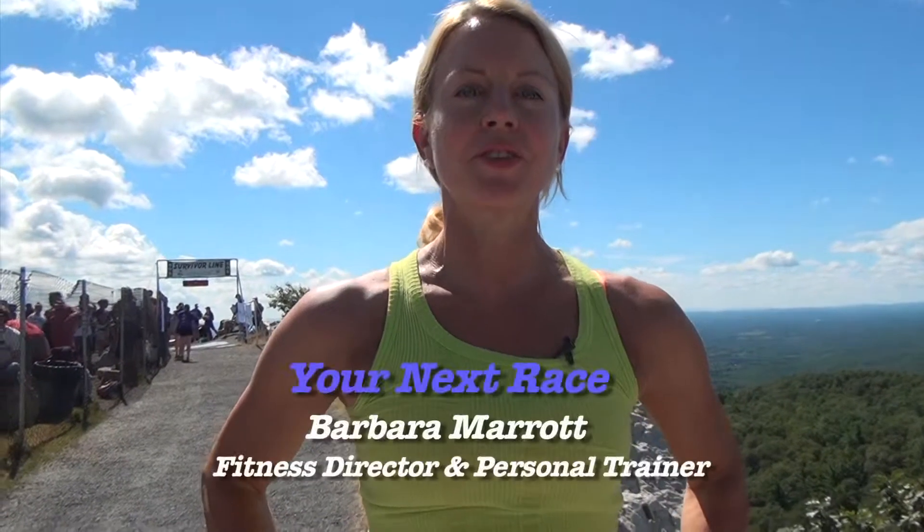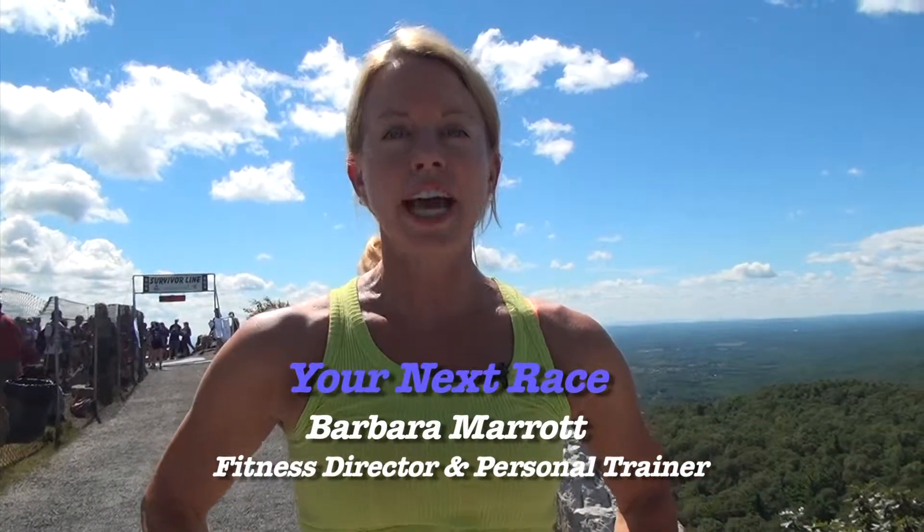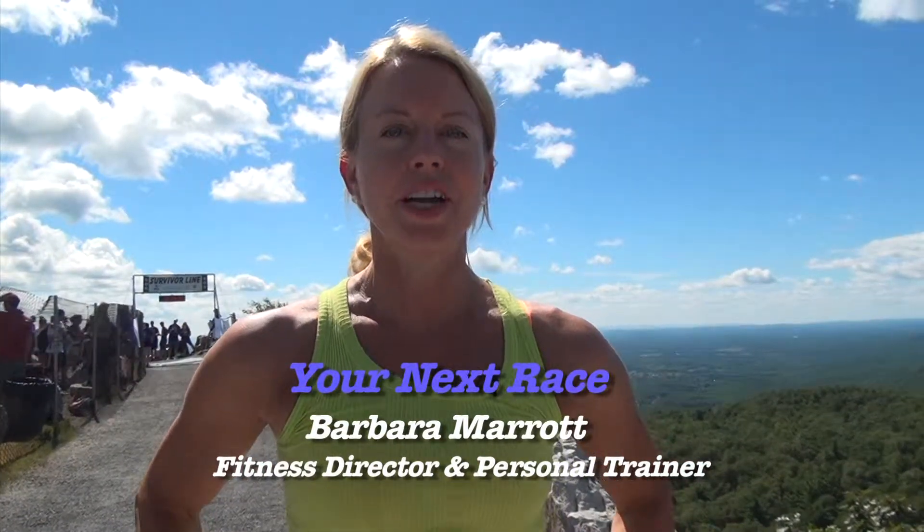Hi, I'm Barbara Murat, fitness director and personal trainer. Whether you've just finished your last race or you're preparing for your next race, the best way to do it is to take a nice post or pre-race stretch.